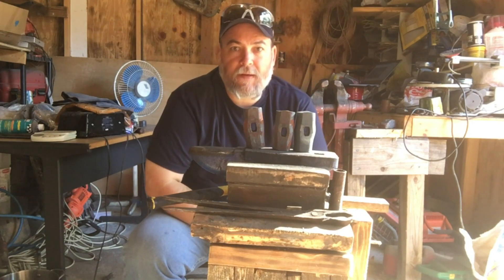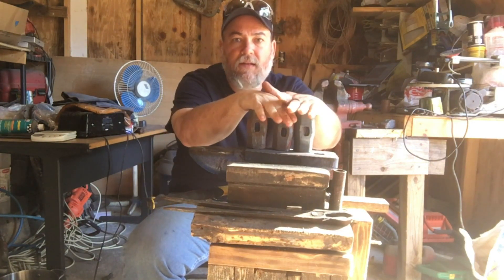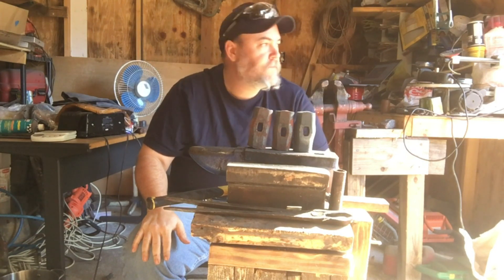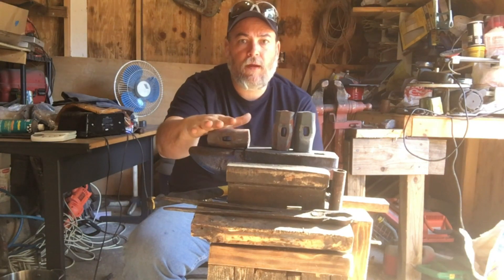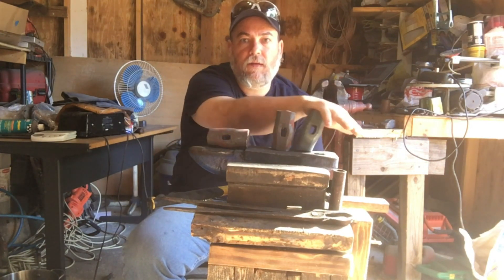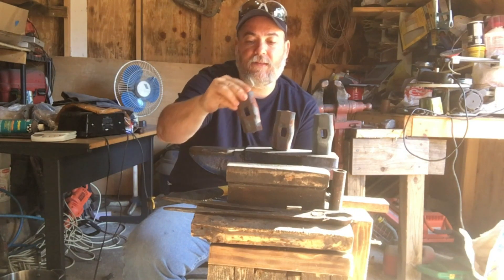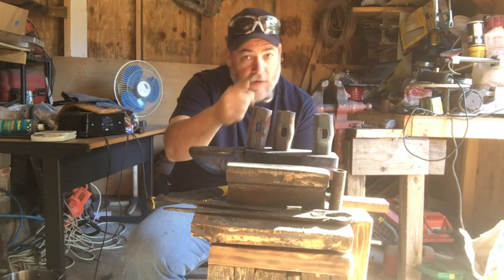Welcome back — it is a few days later since I last punched these. Life gets in the way of my forging time. We will get back to one of these rounding hammers. We're gonna get all three of these in shape by the end of the day so I can get this video made.